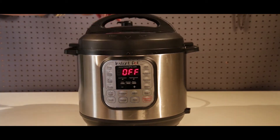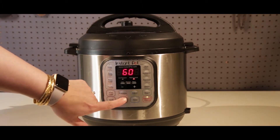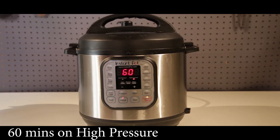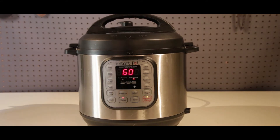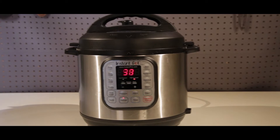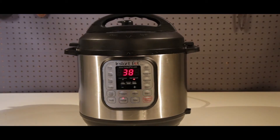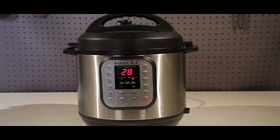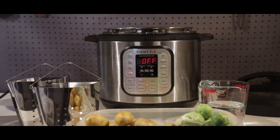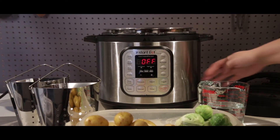We'll get ready to close up our Instant Pot — put our lid on, seal it, and make sure that our steam release valve is set to close. We're gonna turn it on 60 minutes on high pressure with a slow release. We'll get that all warmed up and started, and then we can start to prepare our baby potatoes and Brussels sprouts.